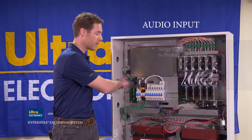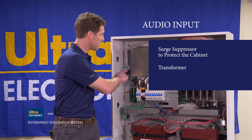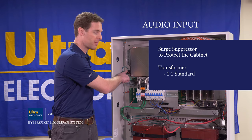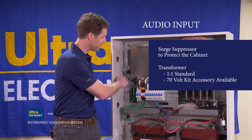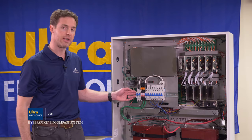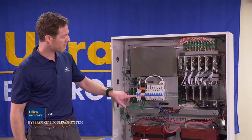The audio comes in through a surge suppressor to protect the cabinet and then passes through a transformer. This transformer can be a one-to-one, which is the base model, or it can be configured with an accessory kit for a 70 volt input. The next component is the AC power input of the cabinet.